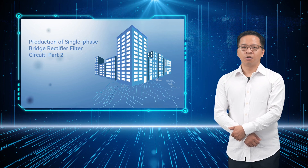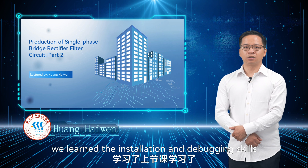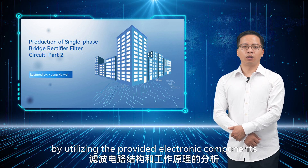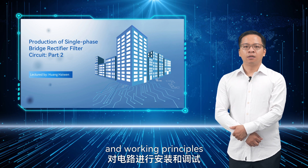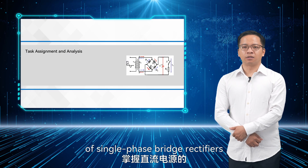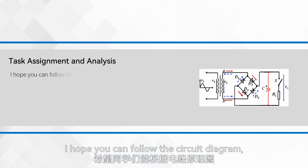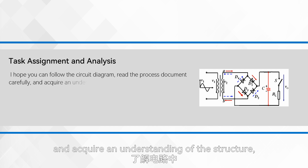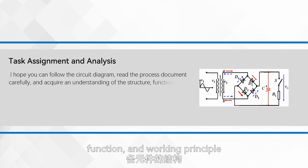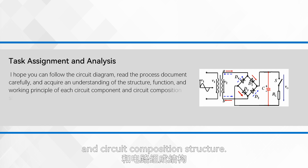Hello, everyone. In the last lesson, we learned the installation and debugging skills of a DC power supply by utilizing the provided electronic components and analyzing the structures and working principles of single-phase bridge rectifiers and filter circuits. I hope you can follow the circuit diagram, read the process document carefully, and acquire an understanding of the structure, function, and working principle of each circuit component and circuit composition structure.